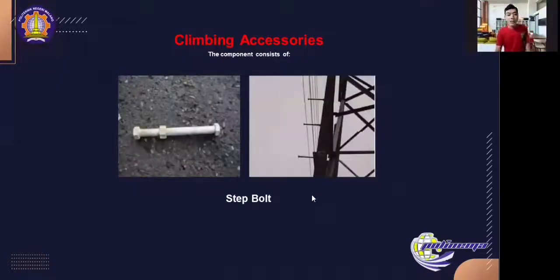Next we discuss climbing accessories. As mentioned before, these are supporting components that make it easier for officers to climb to the top of the tower. The component is the staple — a pole installed from the top of the ACD (anti-climbing device) and along the body of the tower to the tower body and traverse of the lightning conductor. It serves as a foothold for officers when going up or down from the tower.